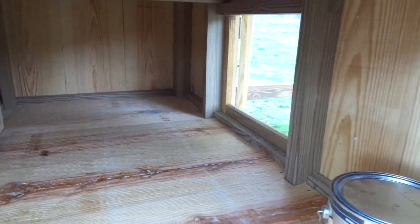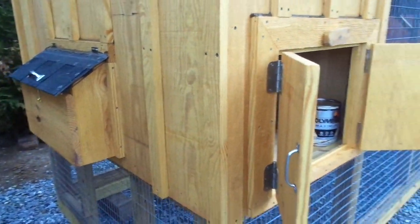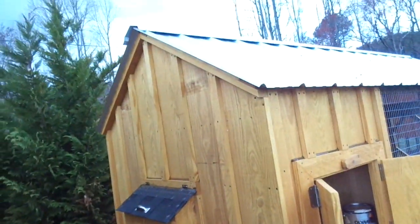This coop here is ideal for six hens. If you go free range, you can probably handle ten. If you open up the chicken door every day and let them out, let them free range.